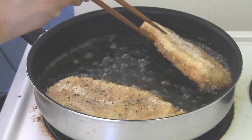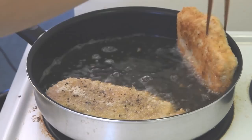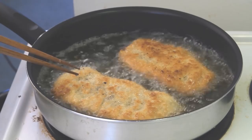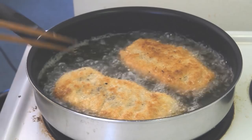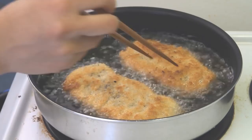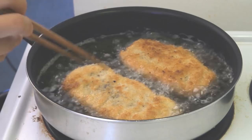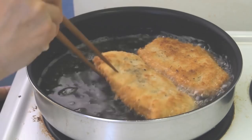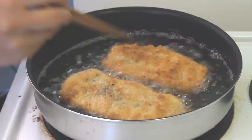Definitely check the bottom — you don't want them to burn. Once they reach a good golden brown, go ahead and flip them over. It's hard to say exactly how many minutes it will take; it really depends on your oil temperature. That's the color we're looking for, and we want to make sure the meat is cooked all the way through to be safe to eat. It looks like we have just a little bit more to go.